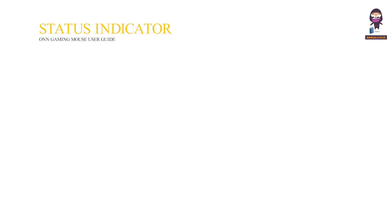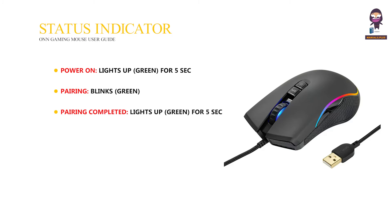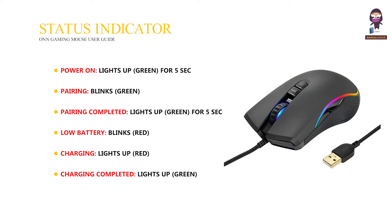Power status indicator. Power on: lights up green for 5 seconds. Pairing: blinks green. Pairing completed: lights up green for 5 seconds. Low battery: blinks red. Charging: lights up red. Charging completed: lights up green.